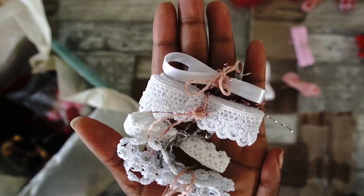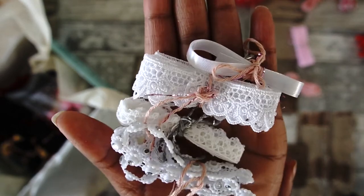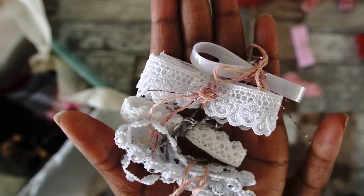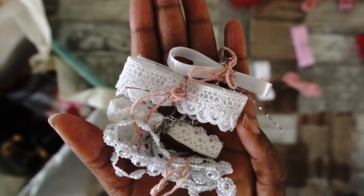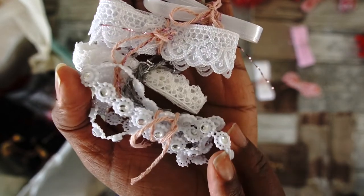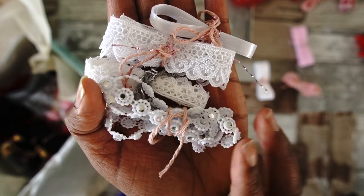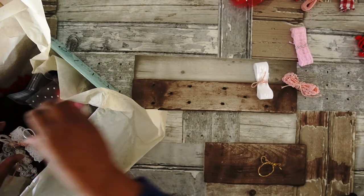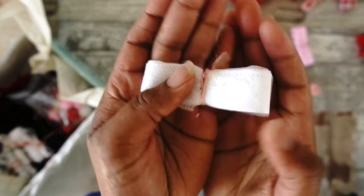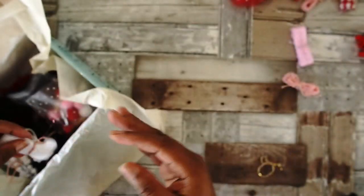I do have one more white trim — a satin one, a beautiful sort of scalloped-edge crocheted one, and this one has loads of rhinestones so you can cut them apart one by one. And there's this gorgeous lace trim here as well.